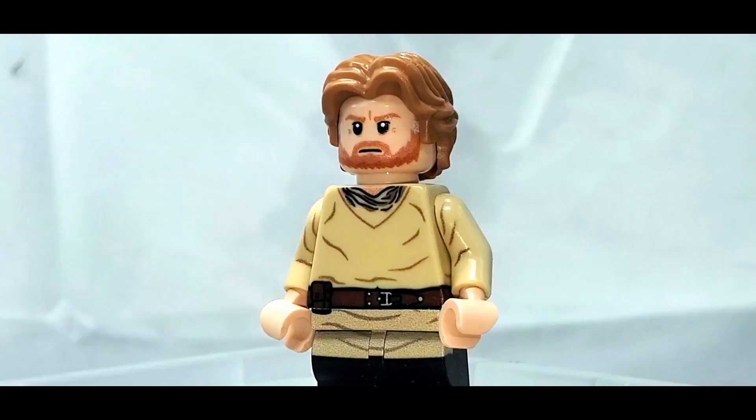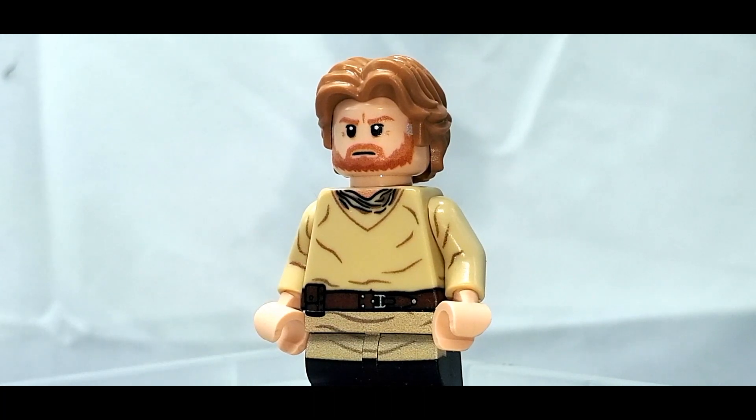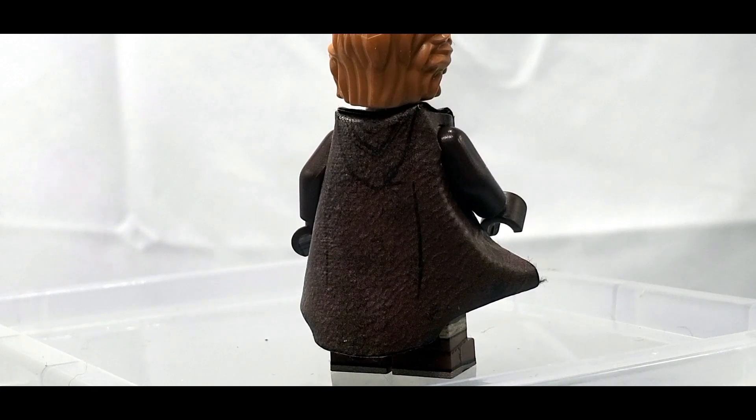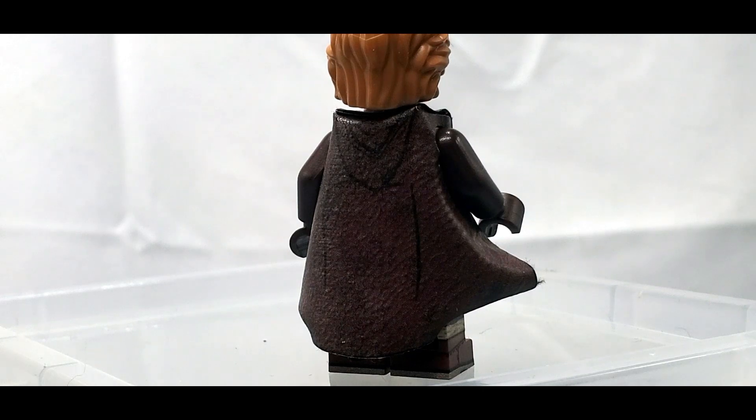While it is quite the process just to show Obi-Wan without a hood on, it's nice that these accessories were included and it does bring this minifigure to that extra level, allowing you to display it in multiple ways. One of my favorite ways is having the hood off but with the robe still on. You can see the printing on the robe has the hood down, so it'd be a little weird to have it on as well — which is why I like this.